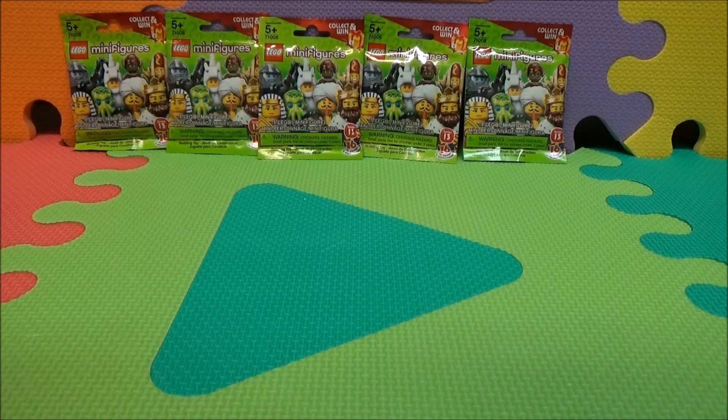Hey everyone, this is Our Toy Reviews, and today we're going to take a look at the LEGO Minifigures. This is a collectible set in Series 13, ages five and up, because the pieces are choking hazards — definitely not for children under the age of three.